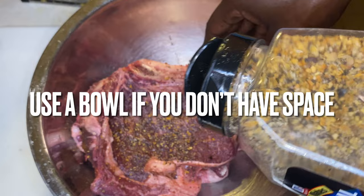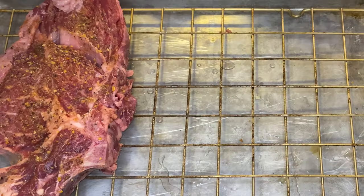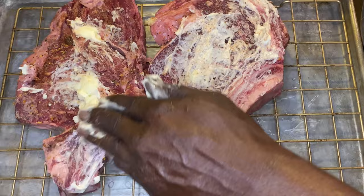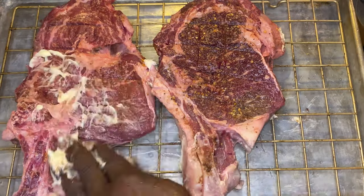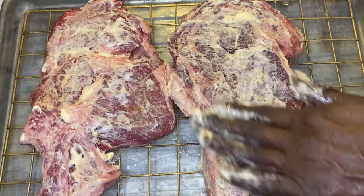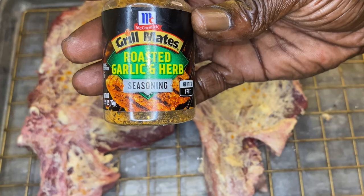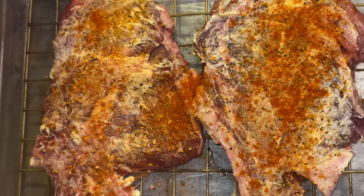Use that bowl if you don't have the counter space. Season them up, move the next steak to the top. If you've got counter space, go ahead and use a sheet tray with a grate. Now, that's butter — not margarine, but butter. I'm taking the butter that comes from the cow and putting it back onto the cow. Butter adheres and works much better than oil does. Don't drown your meat in oil — rub it down in butter. Add whatever flavor agents you like and let that sit for about 15 minutes.